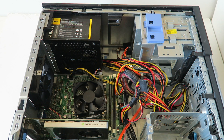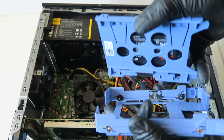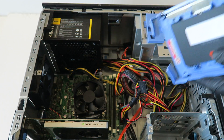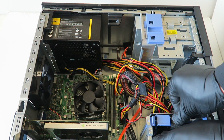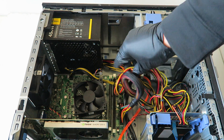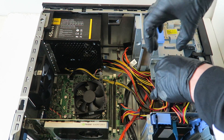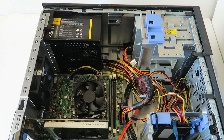Now take the original 3.5-inch caddy and install the SSD assembly into it just like that, and you're done. Install it back into the bay and connect the SATA and power to the solid state drive. Make sure to use cable ties to get the wires clean and tight.